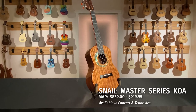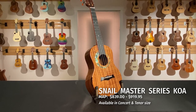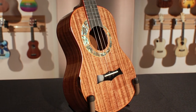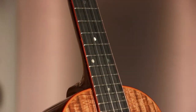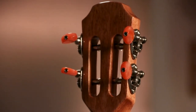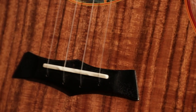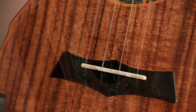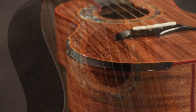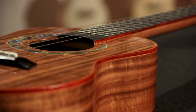The Snail master koa ukuleles offer the tone and features of a custom shop instrument without the lofty price tag. The master models are constructed of solid koa with a lustrous glossy finish. The bridge and fretboard are ebony and the slotted headstock has open gear tuning machines with red agate buttons. A bone saddle and nut are used for optimal sound transfer. Other features include an abalone rosette at the sound hole, beveled lower bout, and bound neck and sides, available in concert and tenor size.